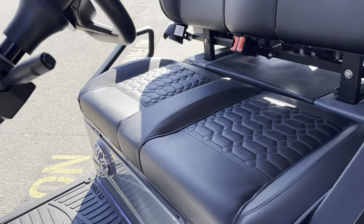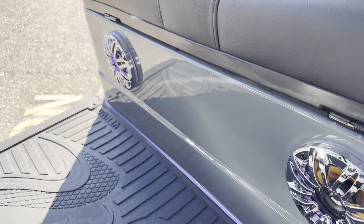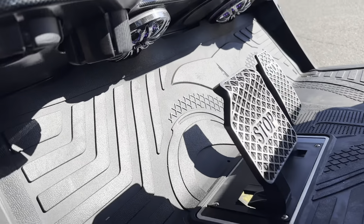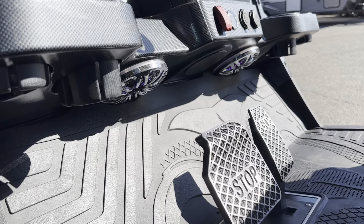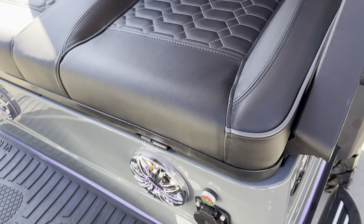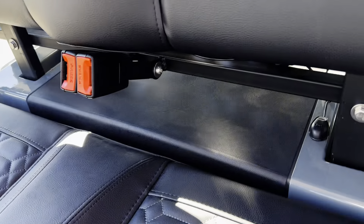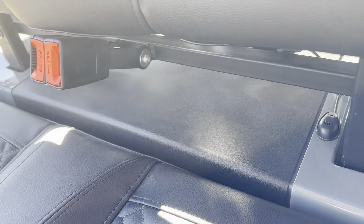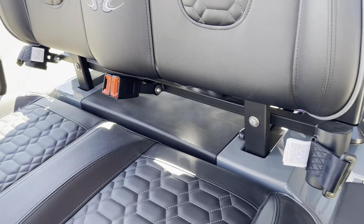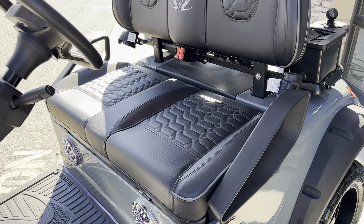Speaking of the speakers, you've also got two underneath your seat, which actually is not standard. Usually the only speakers that come on these are the ones underneath your dash. But this has the audio upgrade, so you get two more speakers. And then under this piece of plastic right here, there's actually a subwoofer on this unit. So this thing has the full audio upgrade.